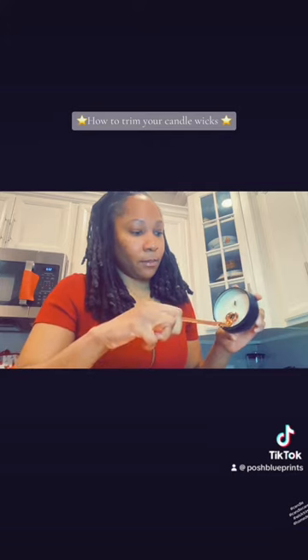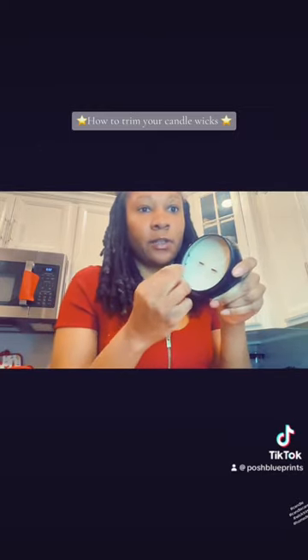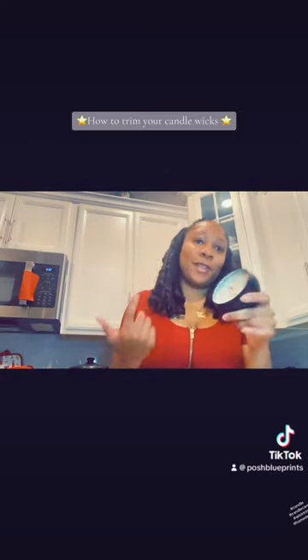It's the same thing for the wood wicks. Just take off the top part. And then any debris that you see in there, you want to take that out because that will turn your candle black and it'll be very ugly and you will no longer love your candle. So once you trim it, take anything out because you don't want it to get close to the wick and start a fire.